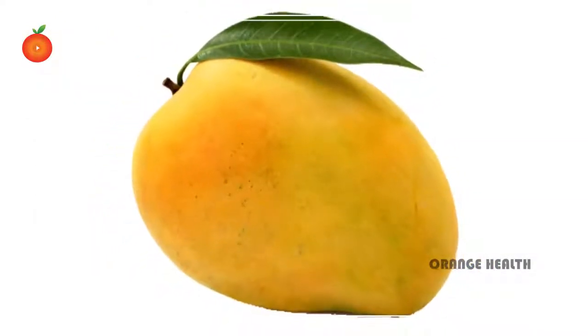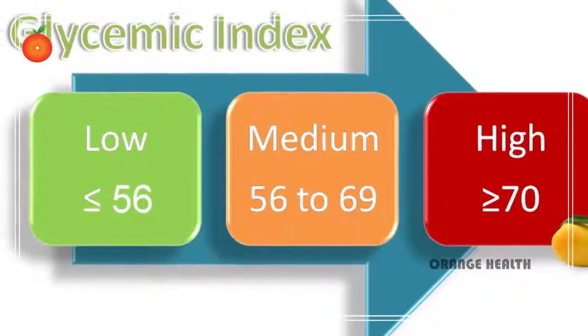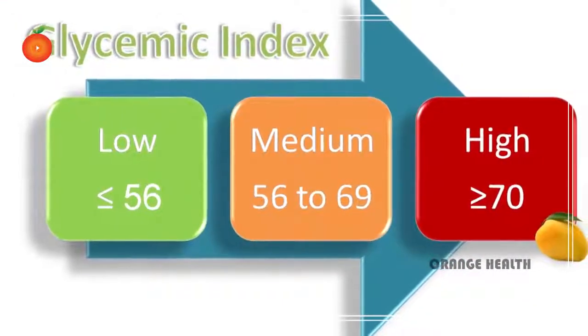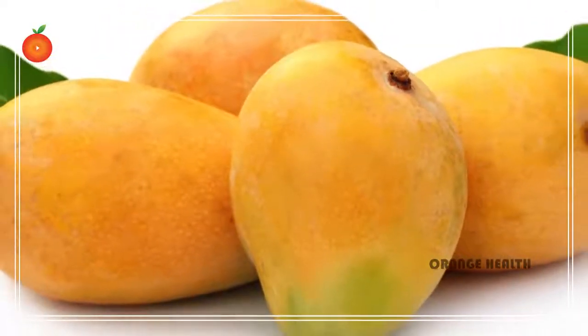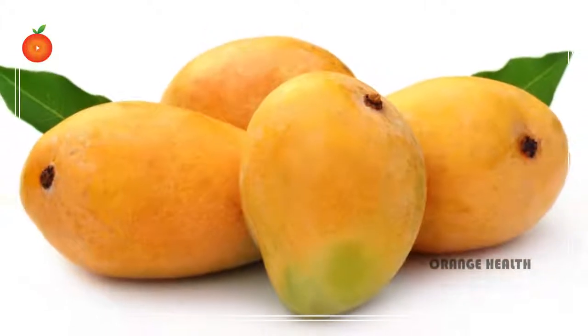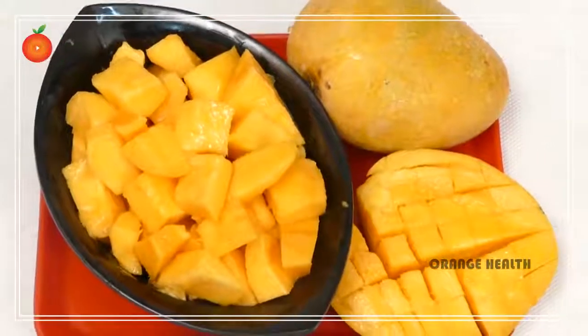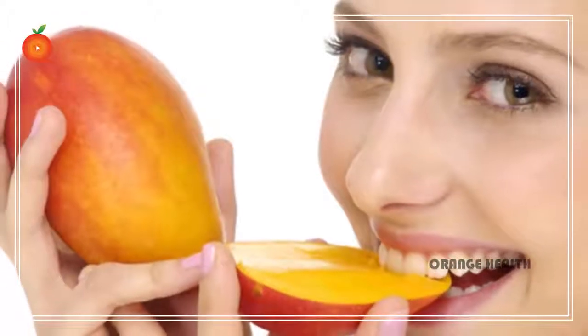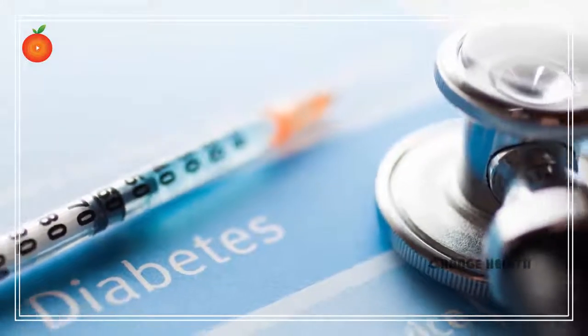The glycemic index of mango is just above the low mark at 56. Remember, 55 and below is what we are looking for as someone with diabetes, so 56 is considered a medium GI food. The GL scale is 1 to 10 as low; mango has a GL of 8. So is mango good for diabetes? Yes it is — this soft, sweet, fleshy fruit is excellent for many reasons for those with diabetes.